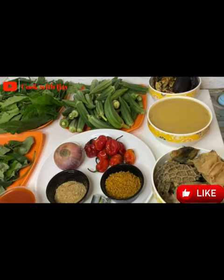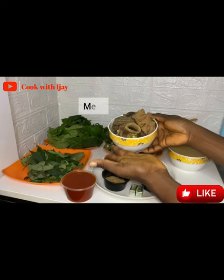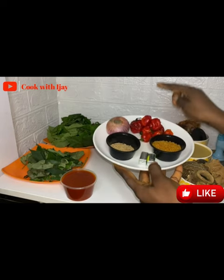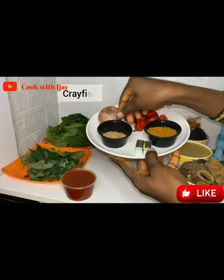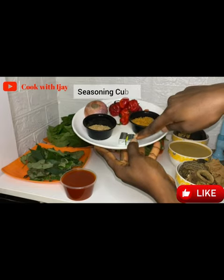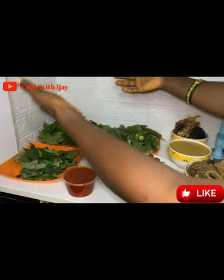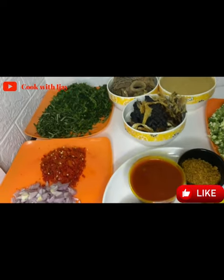These are my ingredients in their raw form before I process them. I have some already cooked meat, my meat stock, dried fish and stock fish, a bulb of onion, some red peppers, ground crayfish, grounded ogono, some seasoning cubes, my palm oil, my uziza leaves, my pumpkin leaf which is ugu leaf, and my main ingredient — my ogono. I've gone ahead to prepare them so we don't waste too much time.